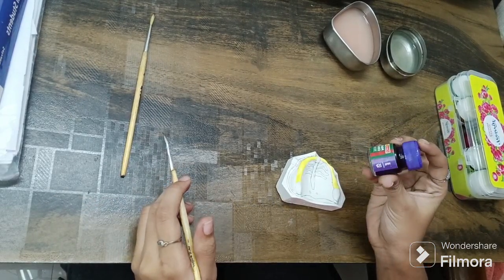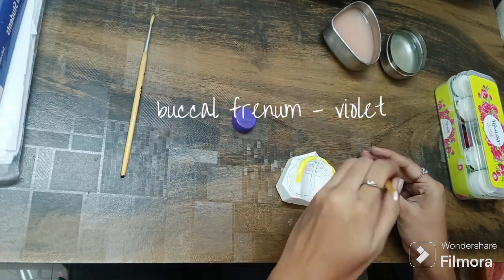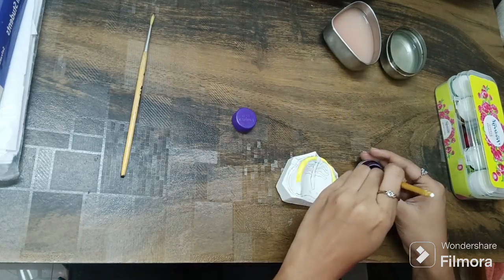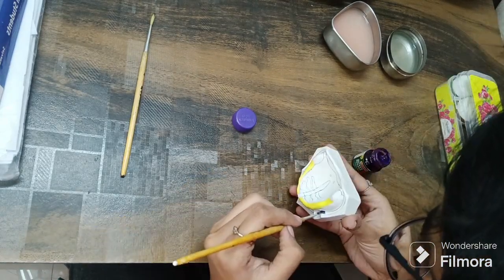Next, for the buccal stone area, I recommend this color. This is a poster color from Camden. Kindly make sure you do it for both sides as well.